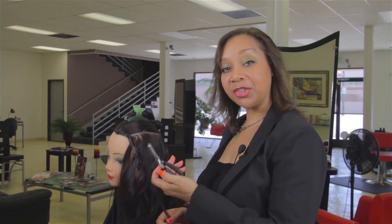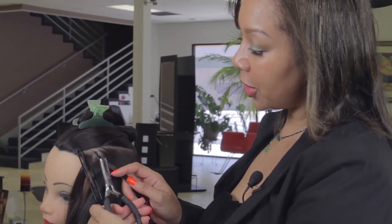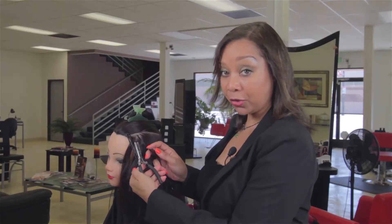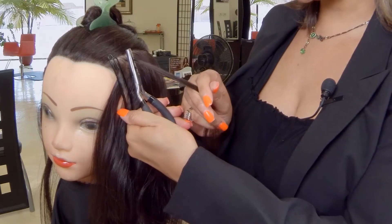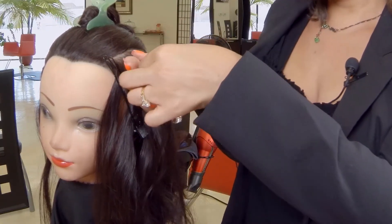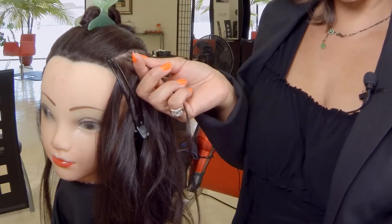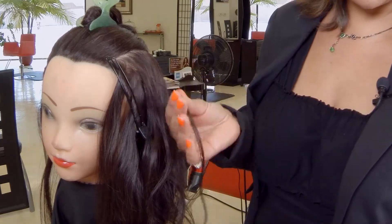Today I will demonstrate how to remove extensions, hair weaves, and braids. I will now show you how to remove the microlink extension. All you would need is the extension pliers. The pliers have two holes. You would just want to use the hole that fits the cylinder that you use. Go ahead and squeeze the cylinder in the opposite direction. Pull the eye tip hair out as well as the cylinder. It's that easy.